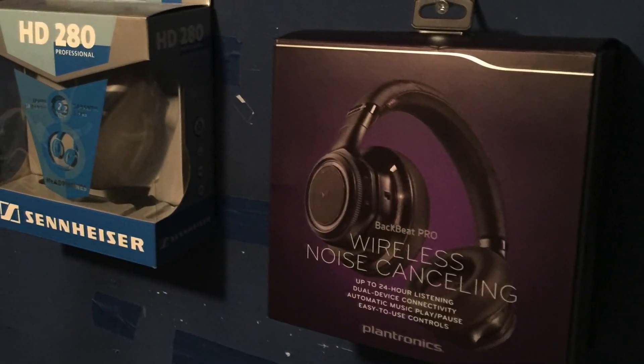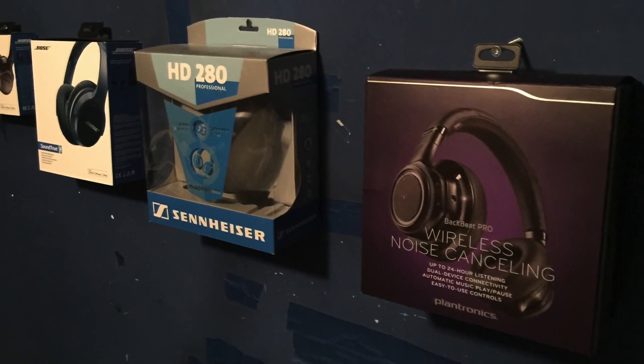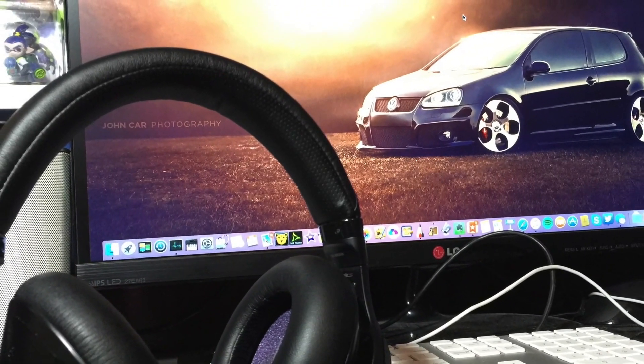Alright guys, that was my review for the BackBeat Pros. I hope you found it informative and helpful. If you have any questions or comments, leave them in the box below and I'll see you in the next video. Take care.